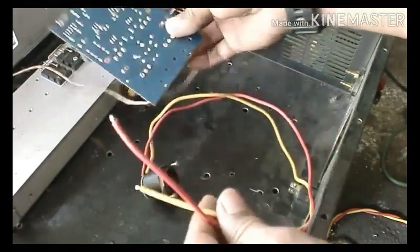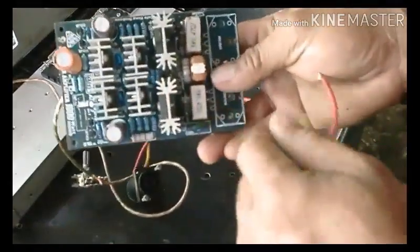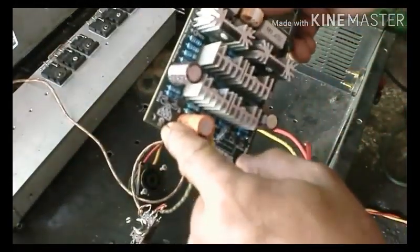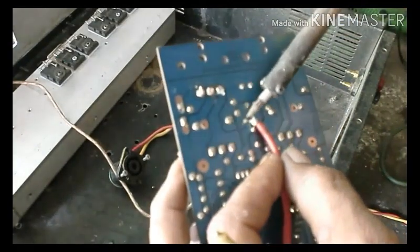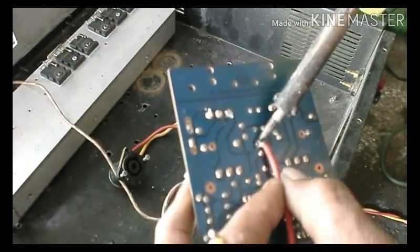Kemudian outputnya, kita menggunakan output Speakon. Kita lihat di PCB, kita pastikan posisi outputnya dan kita solder.